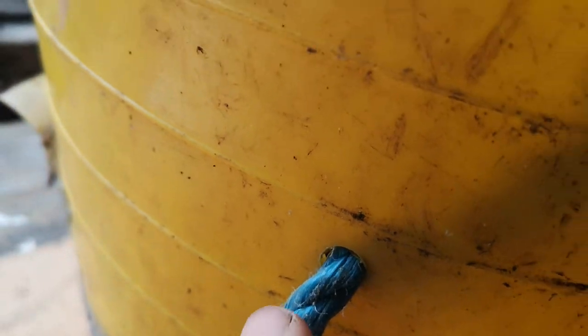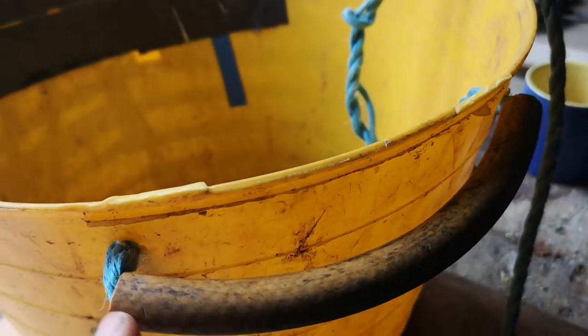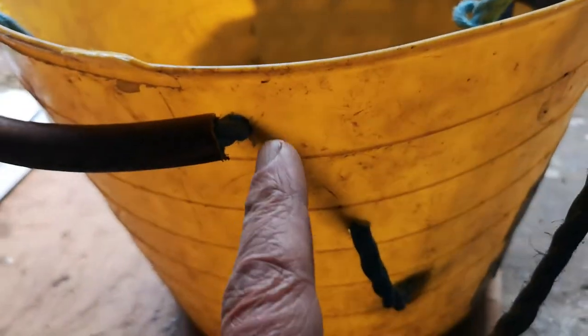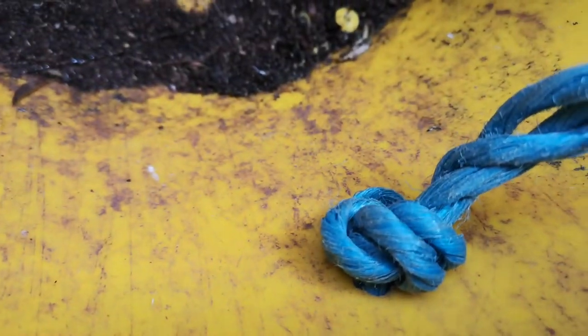Now I thread the rope through from there onto the outside, then from the outside to the inside, then thread the rope through the piece of hose, and then back from the inside to the outside, and then to the inside to a final knot.